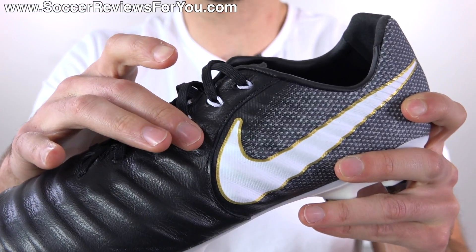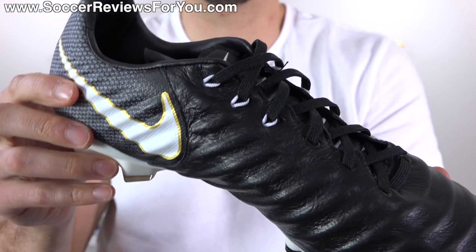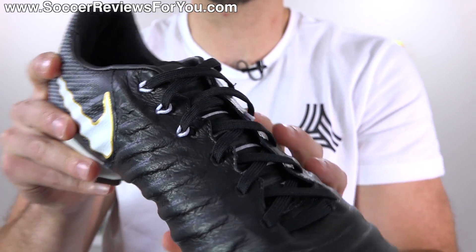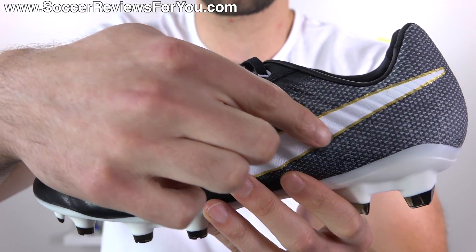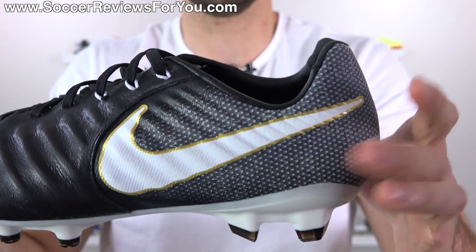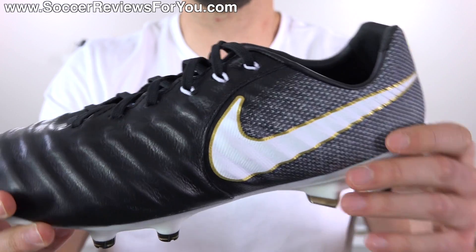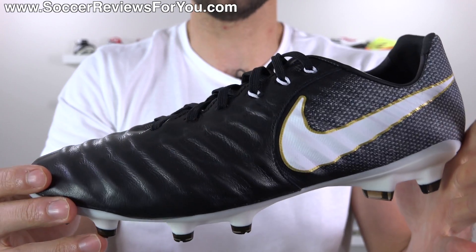Flywire cables are also used on the top three lacing positions on both the lateral and medial side of the Legacy 3, just like the Legend 7. When you pull the laces tight, it pulls on these Flywire cables that run at an angle into the base of the sole, doing a good job of securing your midfoot and locking your heel in place, giving a lot of added structure and stability that you wouldn't expect from a shoe with an upper as soft as this one.